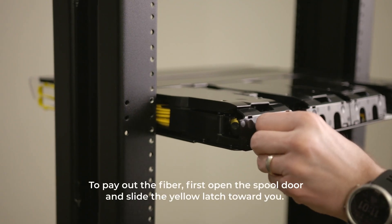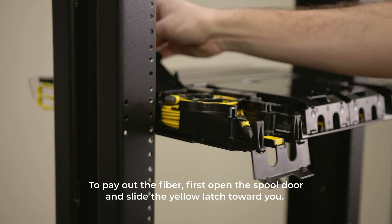To pay out the fiber, first open the spool door and slide the yellow latch toward you.